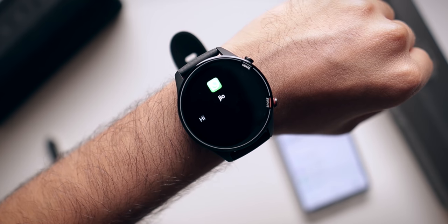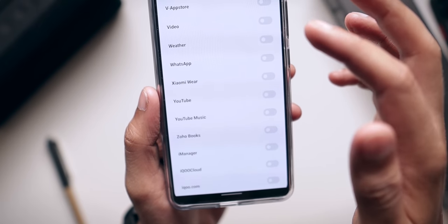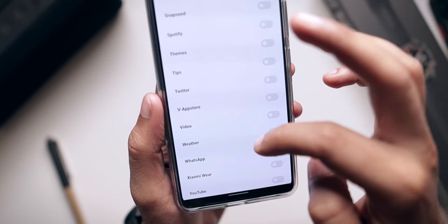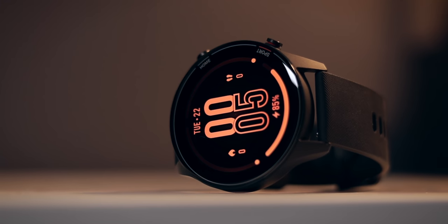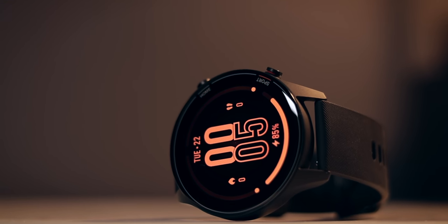You can receive all your notifications on this smartwatch and choose individual apps to receive them from. By default notifications are turned off, so you'll need to enable them in settings. As for calls, you cannot answer calls on this smartwatch — you can only reject them. This is a feature missing on almost all budget smartwatches, and it's a significant gap because it would complete the whole smartwatch experience.